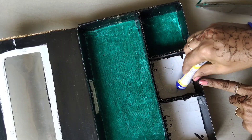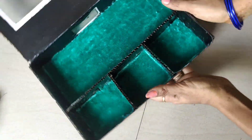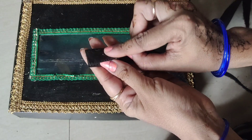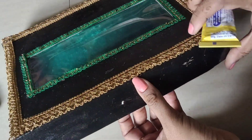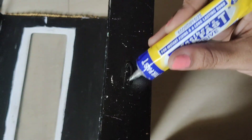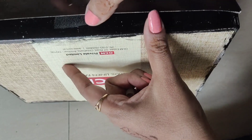We will cut the strips as two pieces. I will cut the pieces, put the glue, and stick it to the other side. I will cut the other side to the opposite side.